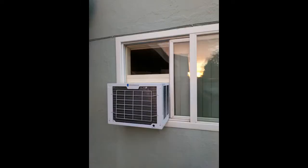Great unit and cools nicely. The condenser was pretty banged up upon arrival though — way more bent fins than you normally expect.